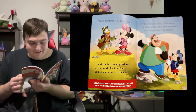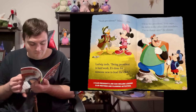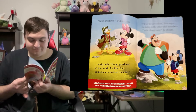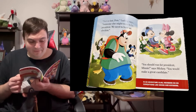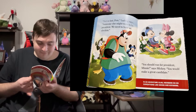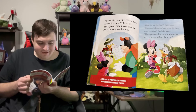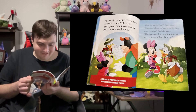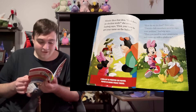'Next president?' Minnie asked. Ludwig nodded. 'Being president is hard work. It's time for someone new to lead the club.' 'I'll be the president,' Pete says, turning to the other club members. 'I'm in charge now,' he shouts. 'Not so fast, Pete,' Ludwig said. 'Someone else might want to be president — we need to have an election.' 'You should run for president, Minnie,' says Mickey. 'You would make a great candidate.' Minnie likes the idea. 'How does an election work?' she asked. Ludwig says, 'First, you have to get your name on the ballot.' 'How do we do that?' Pete asks. 'Twenty club members need to sign your petition,' Ludwig says. 'Then you need to raise awareness, then come up with a platform.'